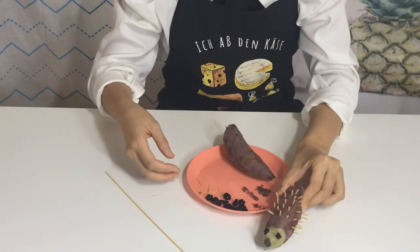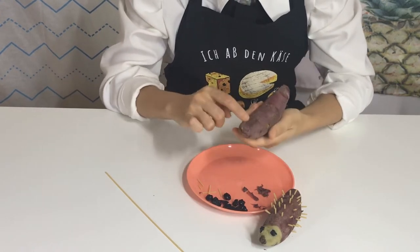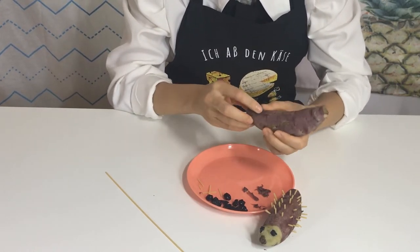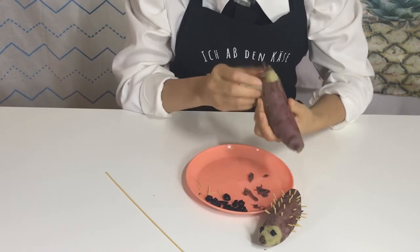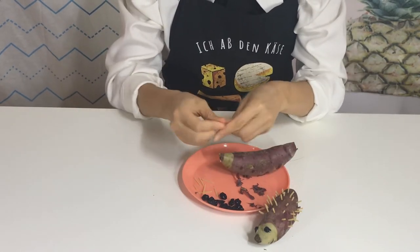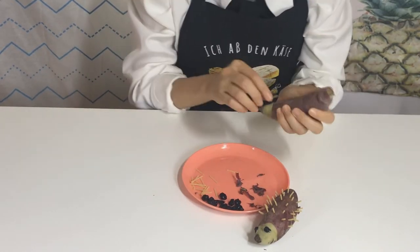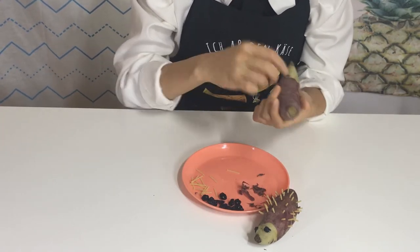Wow, the first one is done! Make another friend for the hedgehog, just the same as before. It wouldn't be lonely or bored if it had a friend.